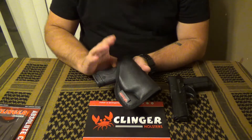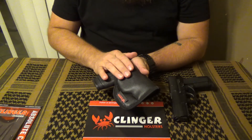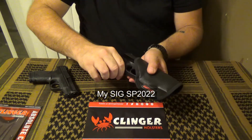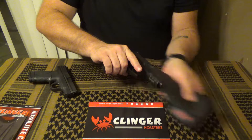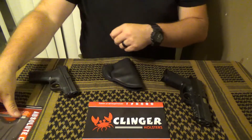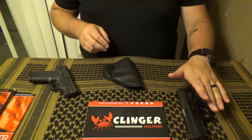I noticed it fits a couple different guns. It fits my Shield pretty well, and when I went shooting with a buddy his Glock 17 fit pretty nicely too. I did find though that my Shield's trigger guard is a little large — I can push on it and get it to fit, but not enough that I'd be comfortable using it as a holster for that gun. They do list several compatible guns on the back of their card, so those should fit well.